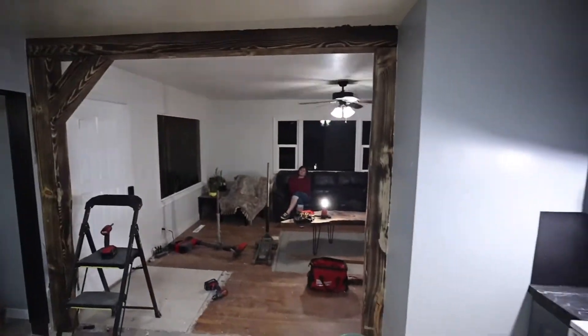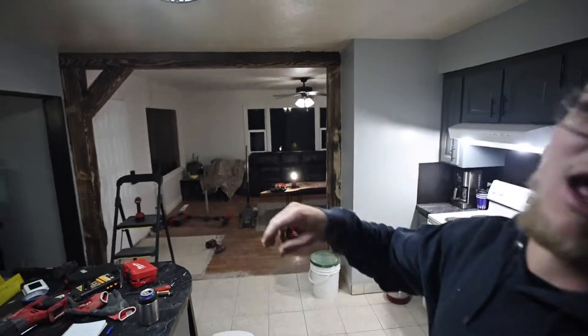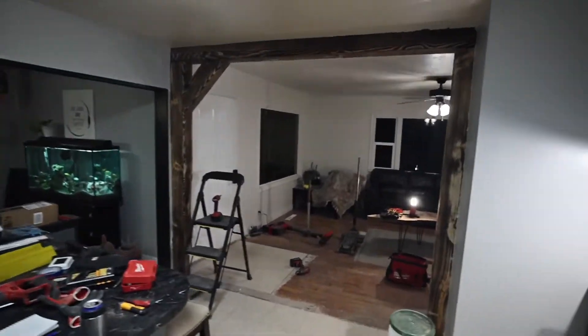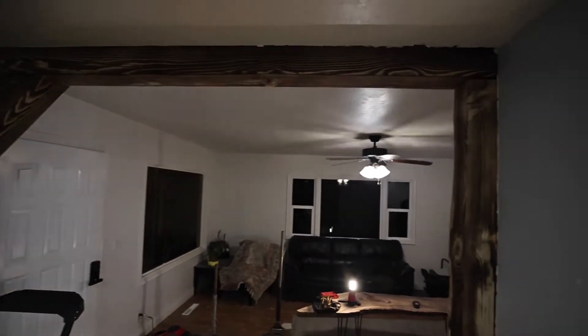Oh my goodness guys, I'm tired — I've been working on this thing all day, literally all day. We've got everything put up where it's supposed to be except for this last piece. I know I haven't been videoing the whole thing, I've been giving you guys a little sneak peek here and there, but that's a lot of work. Let me know what you guys think — I think it's turning out great. We're going to put that last piece up and then I am going to head to bed.